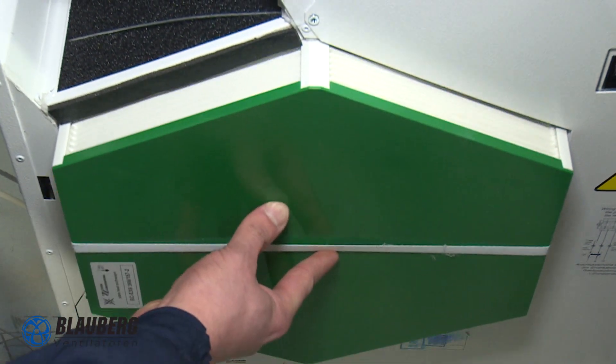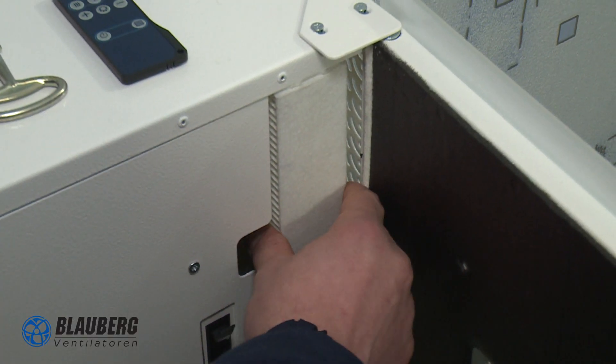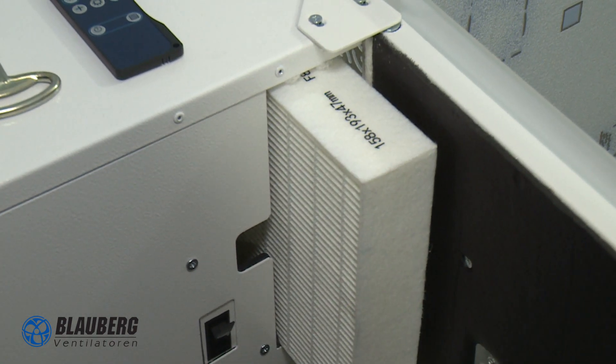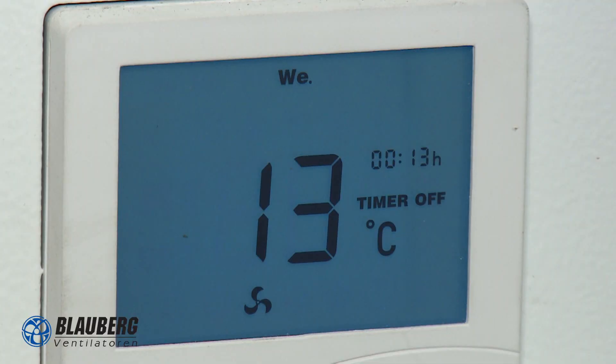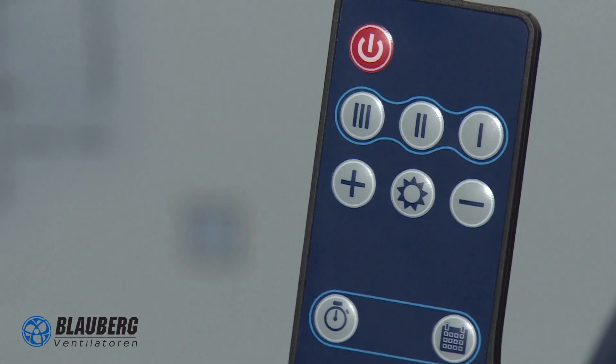The unit is additionally equipped with a booster heater to warm up the supply air stream as necessary. Technical maintenance is quite simple: clean the filters and the heat exchanger a few times per year, and keep the external hood clean from leaves and debris. In addition to the control panel built into the unit, there is also a remote control for extra convenience.